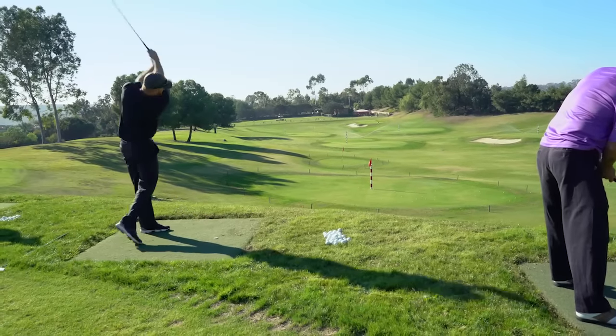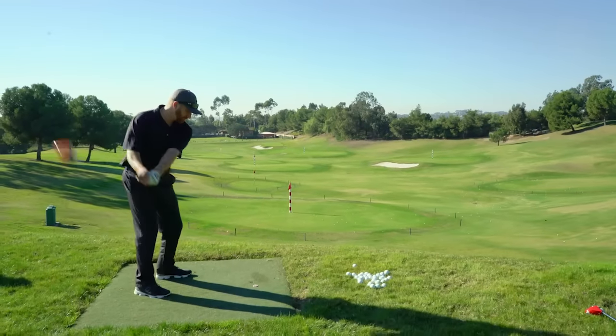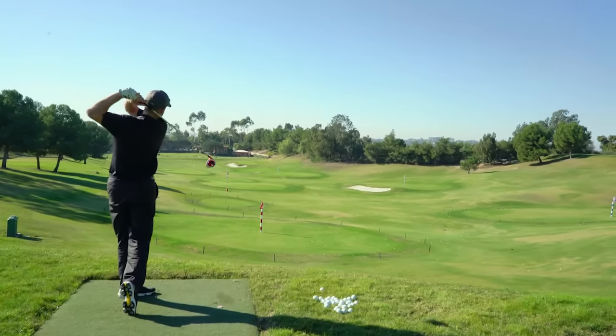I think this is something where you can be on the TrackMan or any kind of $1,000 equipment, and it could tell you the variances in your swing, but this is something that'll give you what seems like the same kind of feedback just based on where the ball's going.